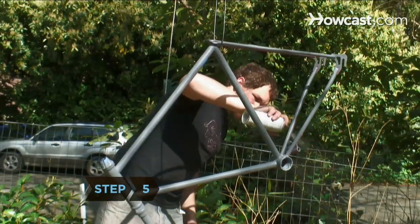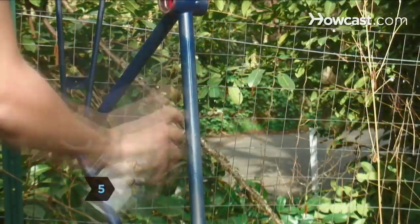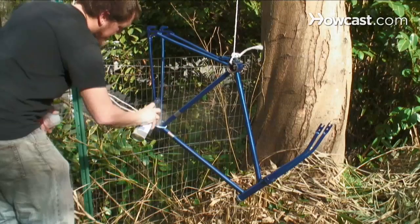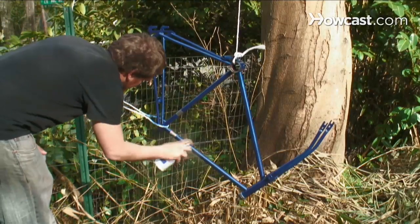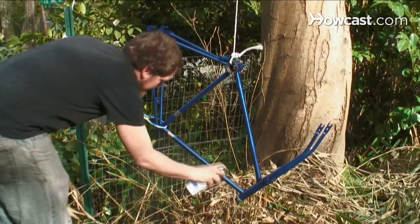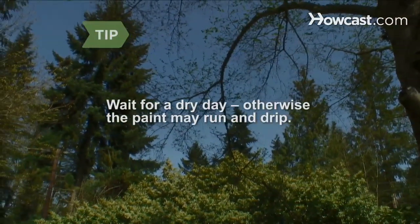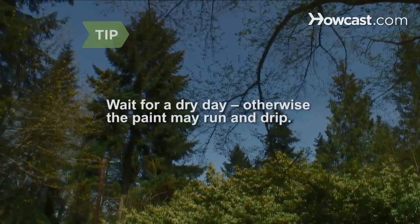Step 5. Prime and paint the bike with even, sweeping motions to build successive layers of paint until the frame is completely covered, then apply the clear coat in the same manner. Wait for a dry day to paint — excess humidity will impede the drying process and will make the paint run and drip.